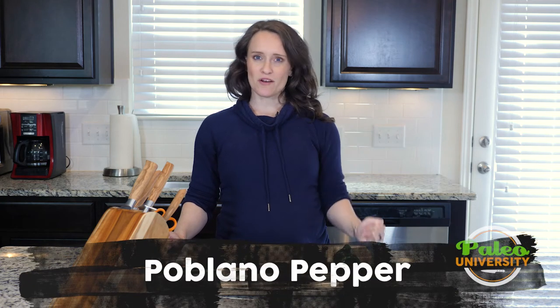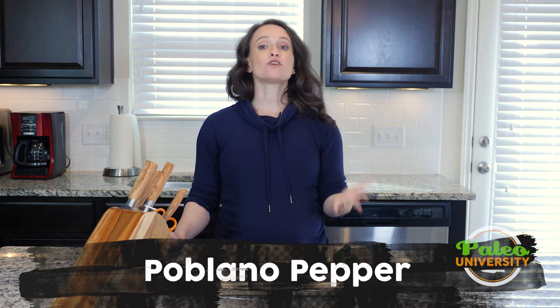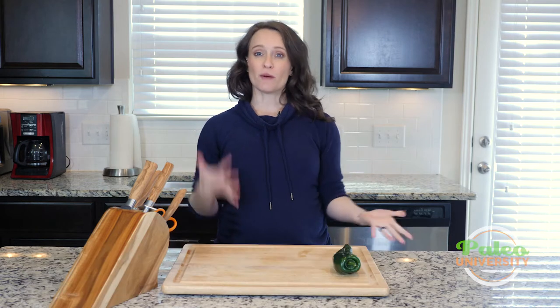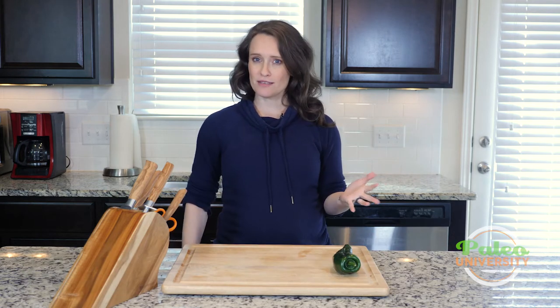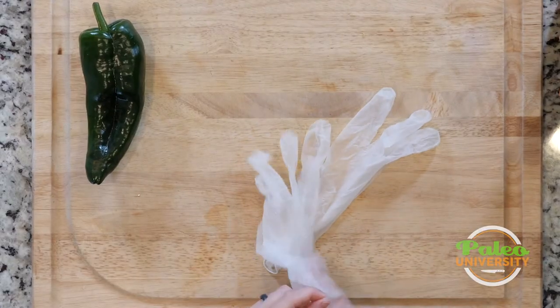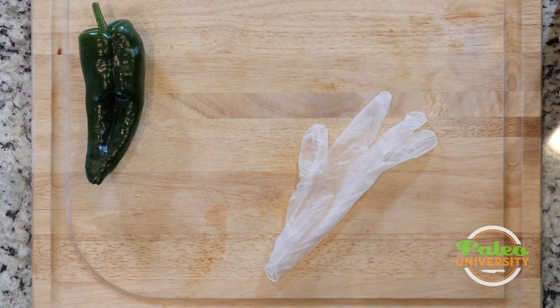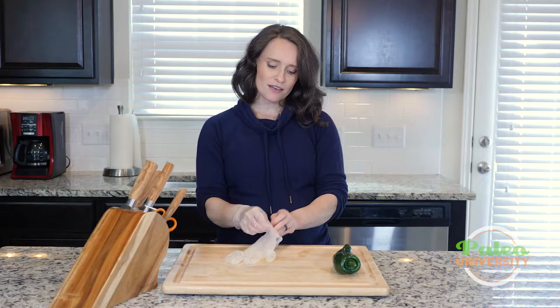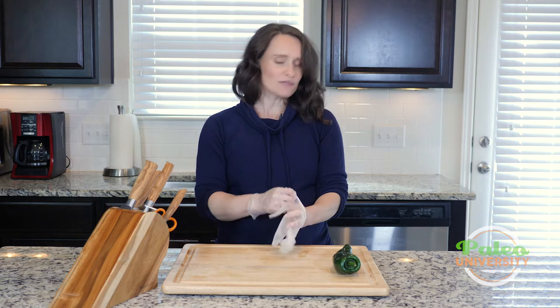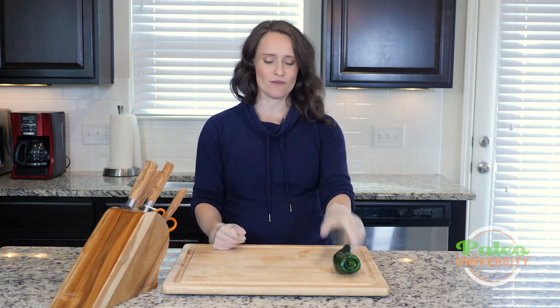Hey y'all, today I have a poblano pepper sitting here and I'm going to show you guys how to prep it. Poblanos are in the category of spicy or hot peppers and because of that I use my handy dandy gloves. Poblanos are not as spicy as other peppers so if you wanted to you could probably do them without gloves, but I personally have been burned literally one too many times by any kind of hot pepper to take that risk.